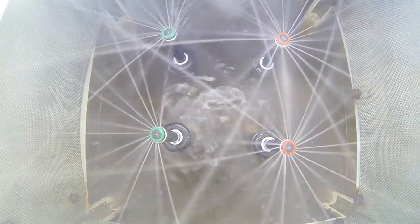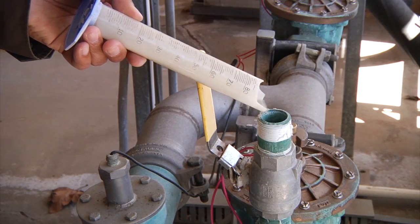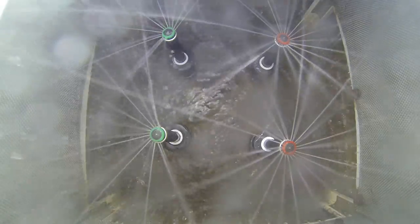In the internal sand test, the nozzles are placed in a test slab where sand is added inside the pipe every hour. This shows how the nozzle can handle debris getting in the pipes and flowing through the nozzles.